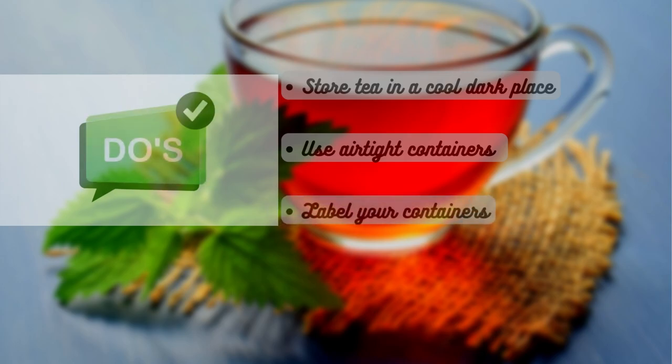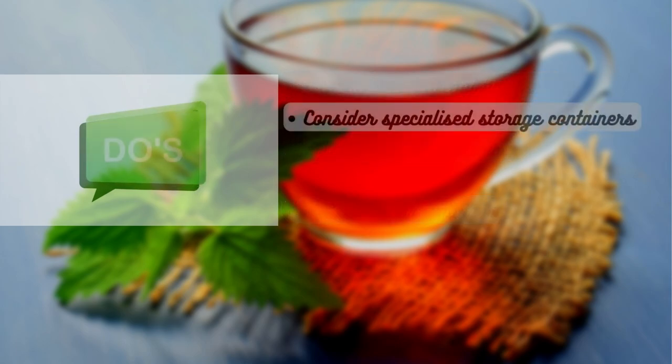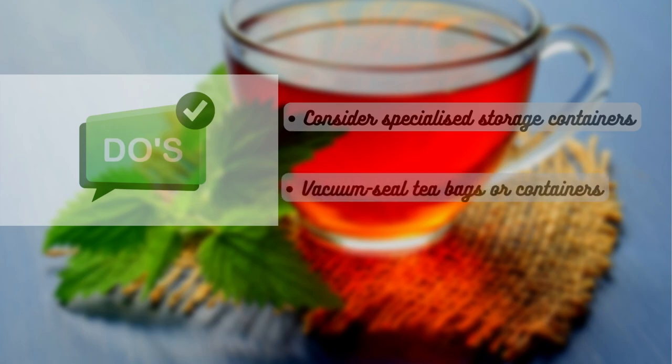Do label your containers to easily identify different types of tea. Do consider using specialized tea storage containers with separate compartments for different tea varieties, such as wooden tea boxes. Do use vacuum-sealed tea bags or containers for long-term storage to maintain maximum freshness.